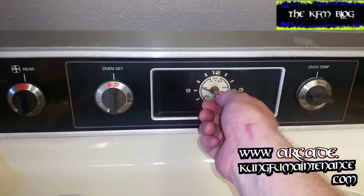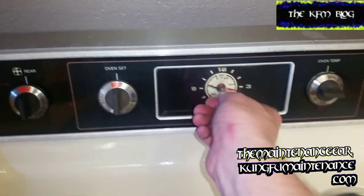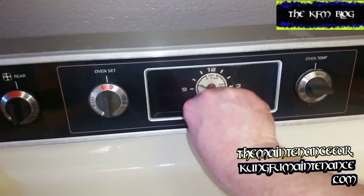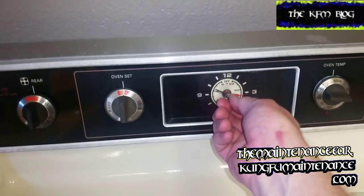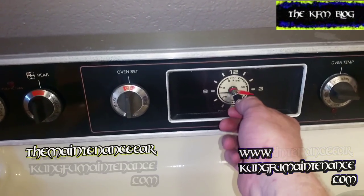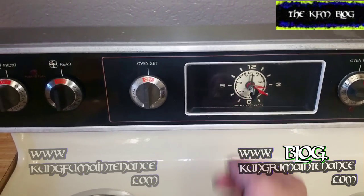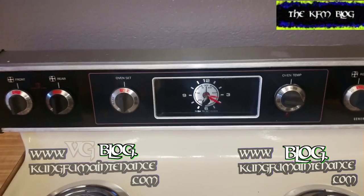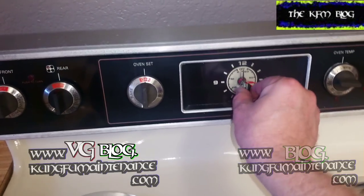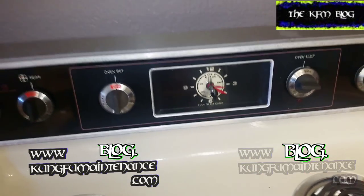3:23. And now I just need to move that timer off. At that point, if you're not in a hurry, you could just let the timer run until its end and then turn the timer off, and then you won't mess up your time setting. There we go. That's pretty good — we're at 3:22. We're all set there. I am going to leave it alone now.